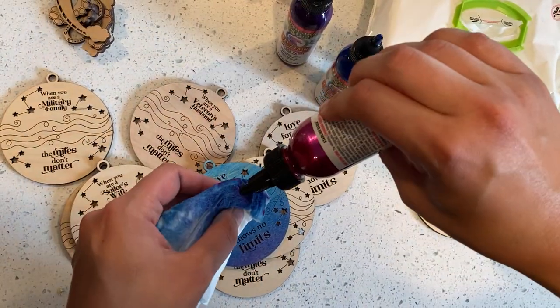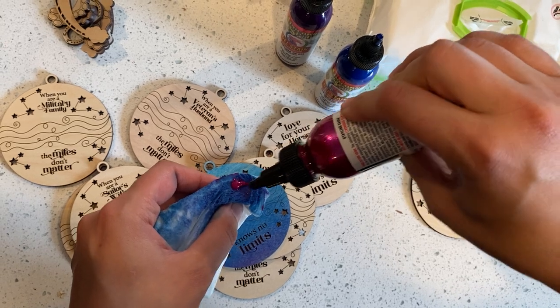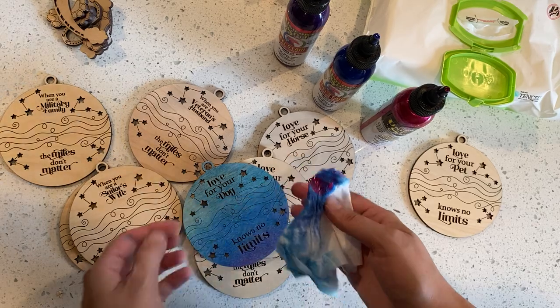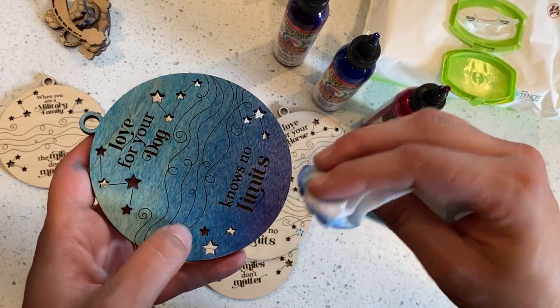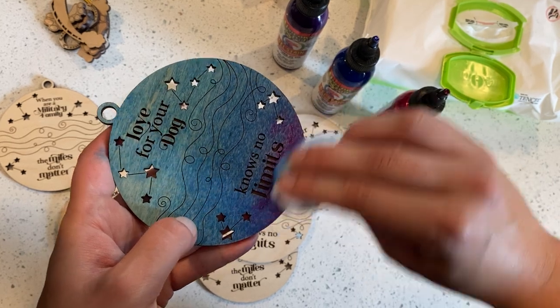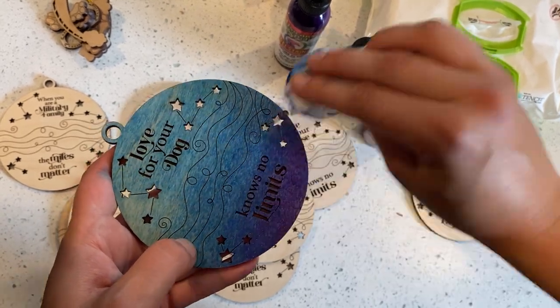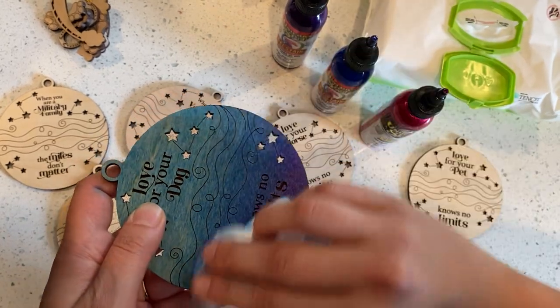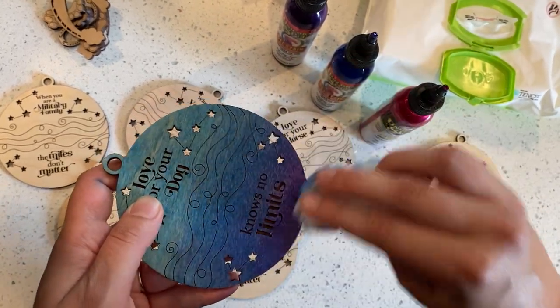Maybe a little bit more. I always start with a little, and then if you decide you want more, it's much less messy than if you start with too much. So just kind of tapping it on a little bit and then lightly swiping until I get the kind of blend that I like.